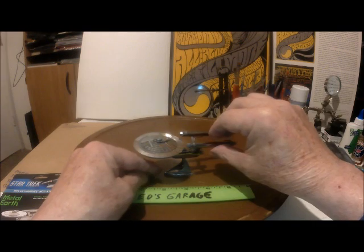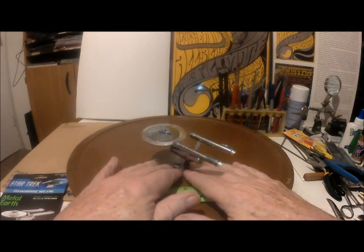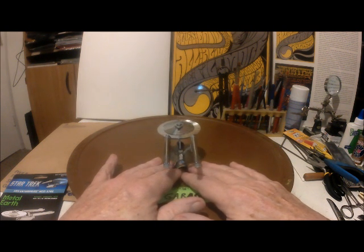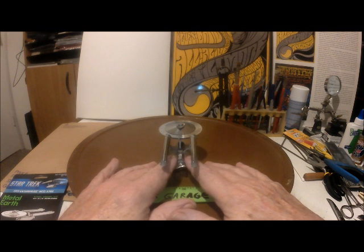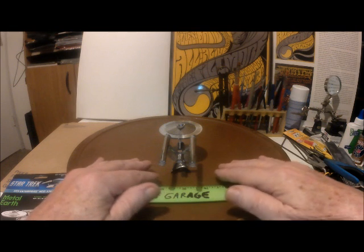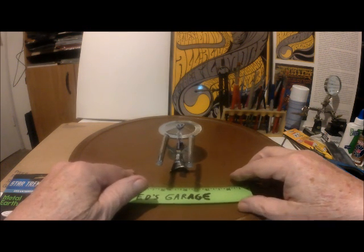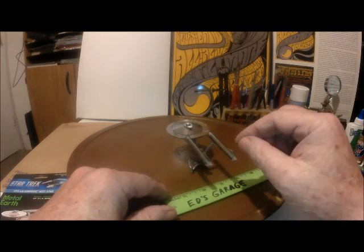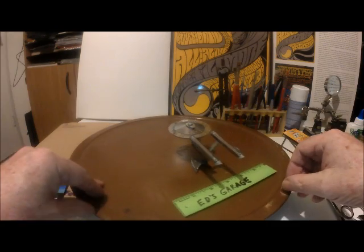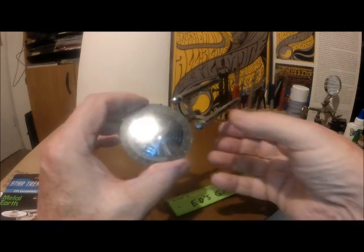It does hold its shape. Do follow the instructions with this, otherwise you'll end up with a fan tail engineering section that looks like it's been kicked — like mine. So don't do that. A lot of great detail on here.